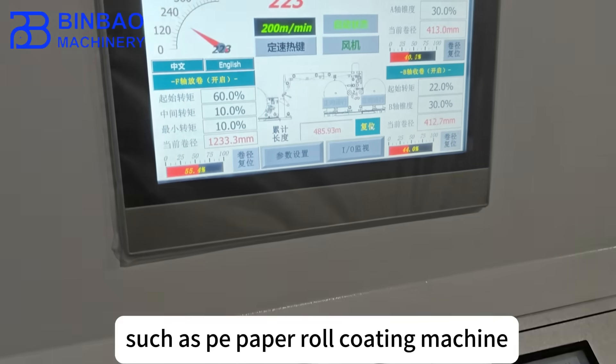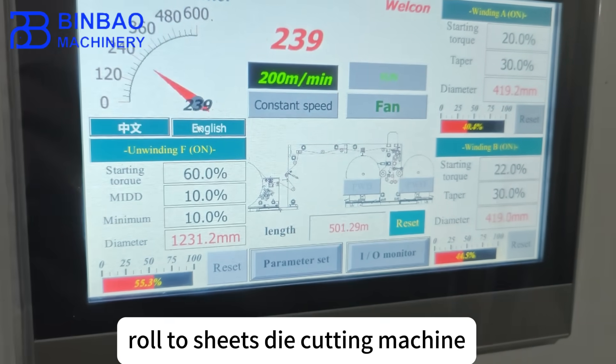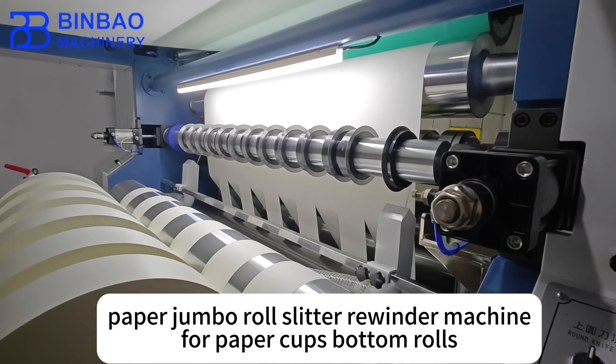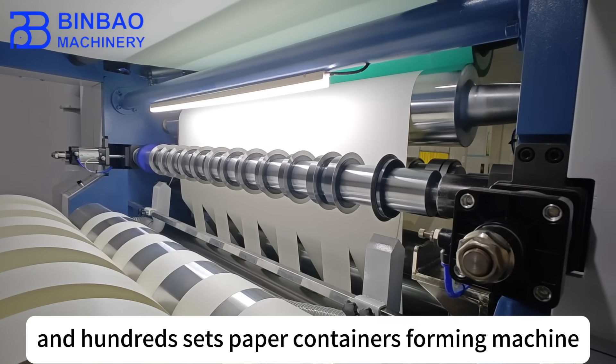Their equipment includes a CitusPay paper roll cooling machine, CFlexo printing machine, roll to sheets die cutting machine, sheets to sheets die cutting machine, paper roll to sheets die cutting machine, paper jumbo rolls slitter rewinding machine for paper cup bottom rolls, and 100 sets of paper containers forming machines.